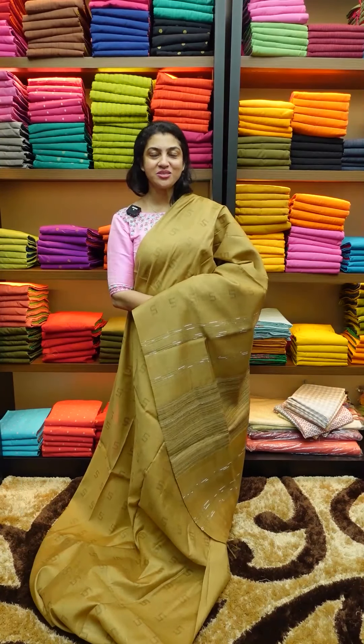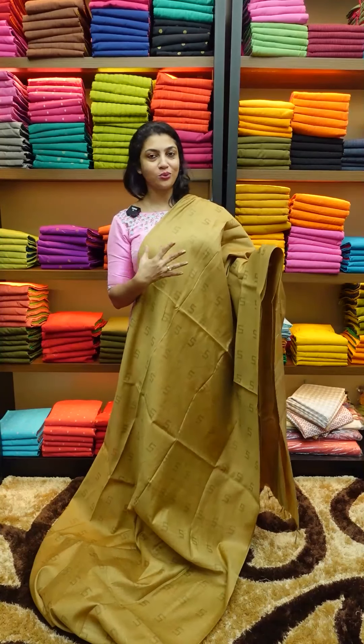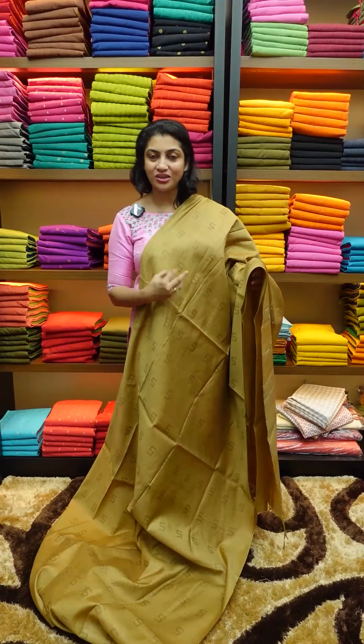This is a sarees collection. In any age group, there is a saree.